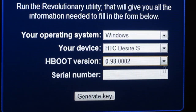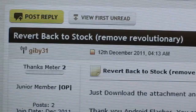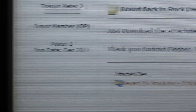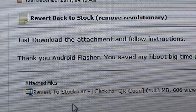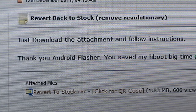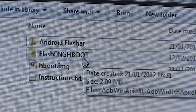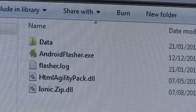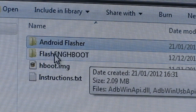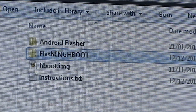I found the 0.98.002 HBoot file on the XDA Developers site. If you search for the thread title 'revert back to stock and remove revolutionary,' you'll find a very kind person called Gibby31 who has put a link to a collection of files called 'revert to stock dot rar.' Download and unzip that to your desktop. Inside the package you'll get Android Flasher — the program we'll use to flash the HBoot — and also the English HBoot image file which we'll flash across to the phone.